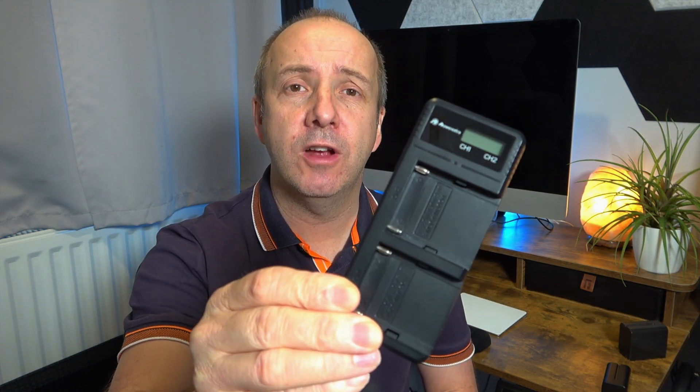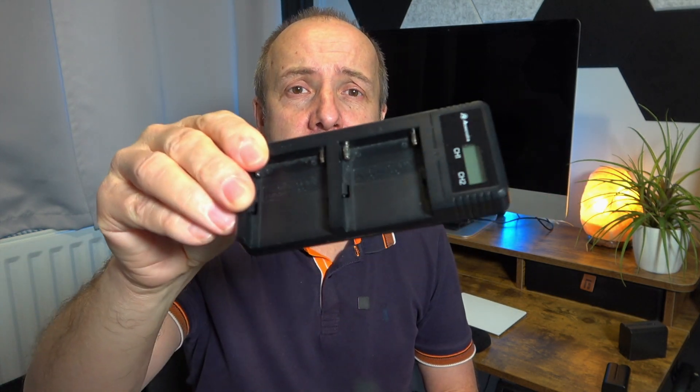So today we're going to take a look at the Power Extra Dual Fast Charger. This battery charger is something that I take with me absolutely everywhere.